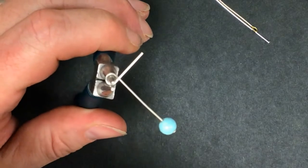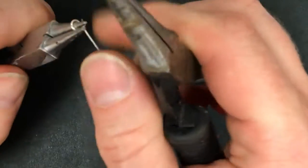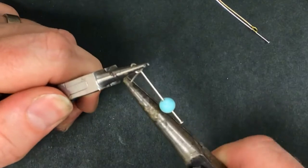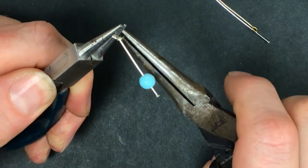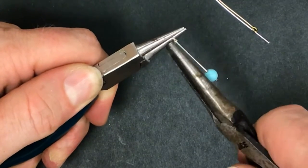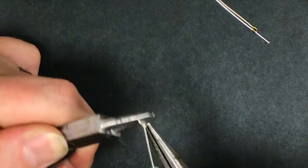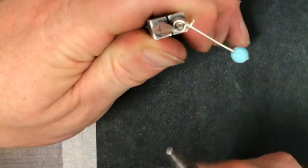At this point grab your other pair of pliers. Take this and wrap it around the rest of the head pin stem, keeping it as tight as you can. Every time you wrap it around, try to stack each wrap right next to the previous one — not on top of it and not below it. You never want to be on top of the previous wrap, and you want to try not to have a gap between wraps.